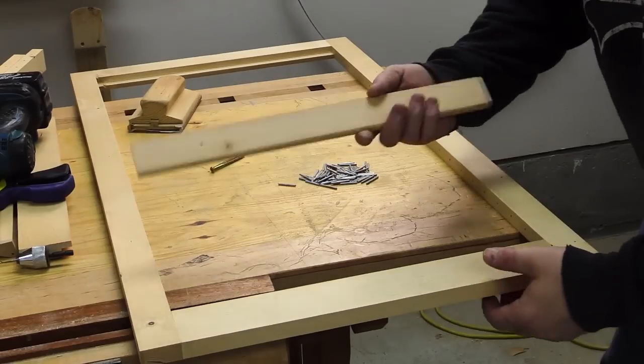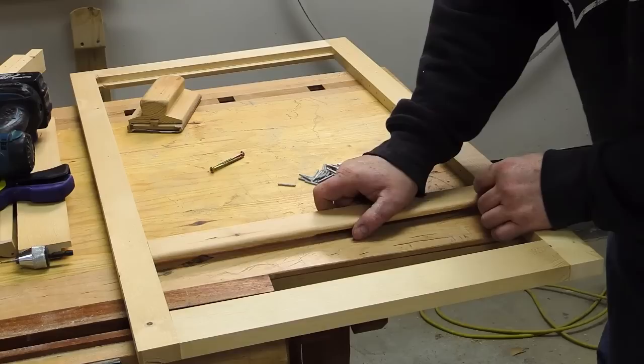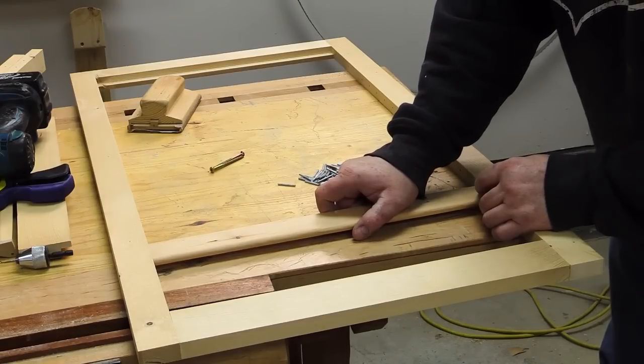Now I'll show you how the fit is. The slats were cut so that they would fit in this opening with about 1/16 of an inch to spare on the end here. You don't want these tight at all.